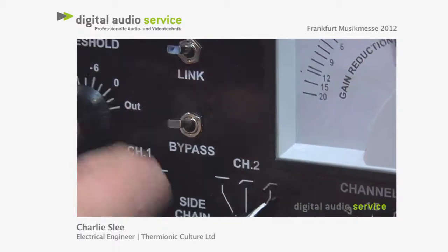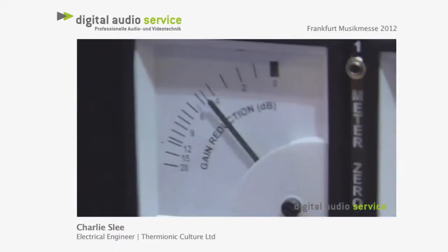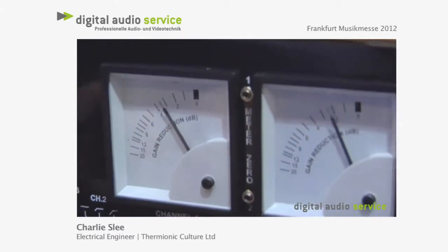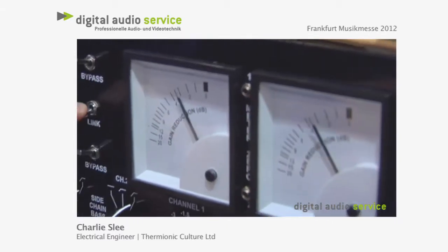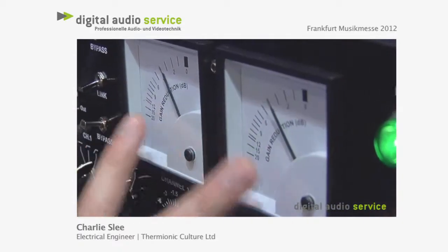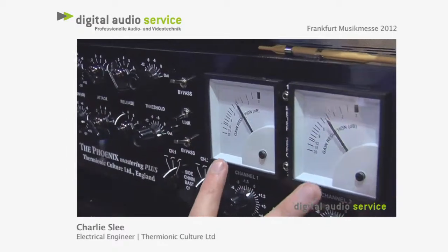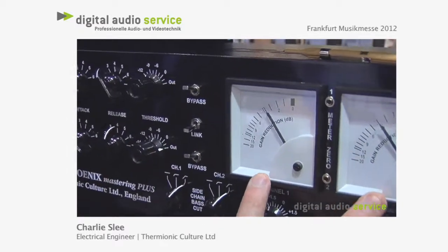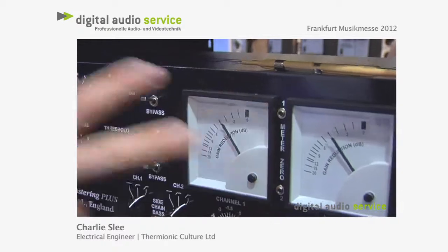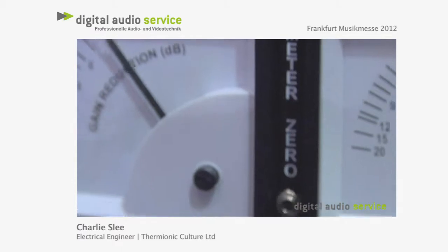But as soon as you go into link — so two channels doing two different things — as soon as you go into link they match perfectly, and we match them in the workshop all the way down to half a dB at minus 10 reduction. So they're going to stay perfectly in line. You also have a meter zero to really line up both channels.